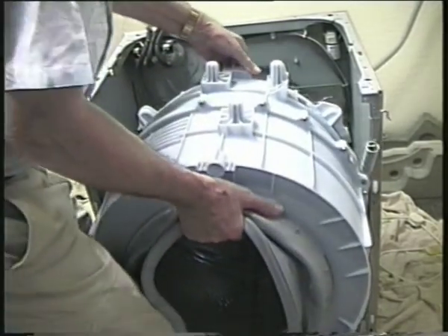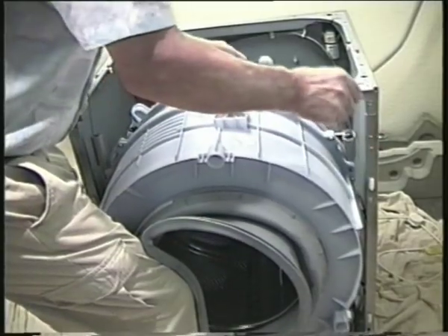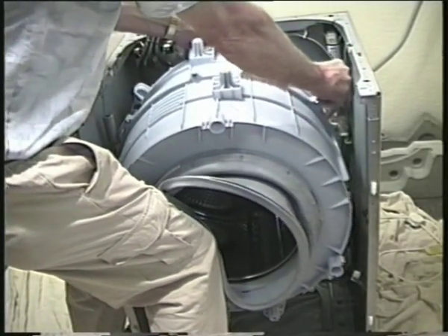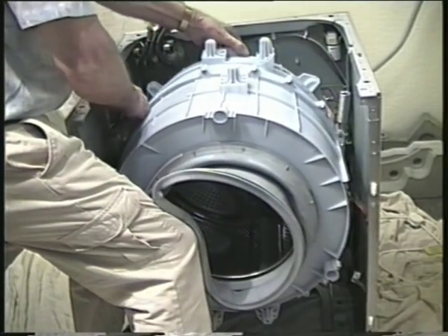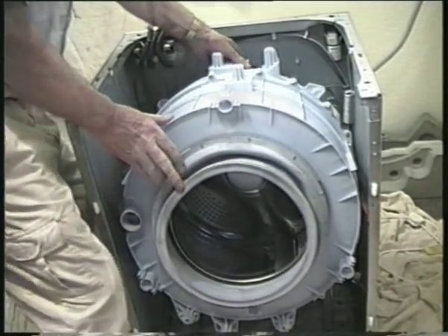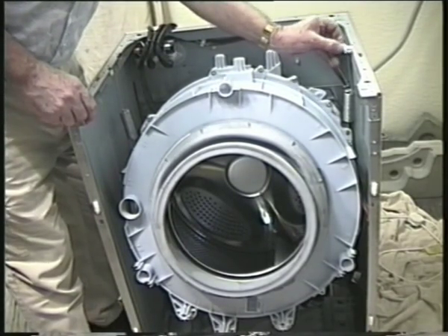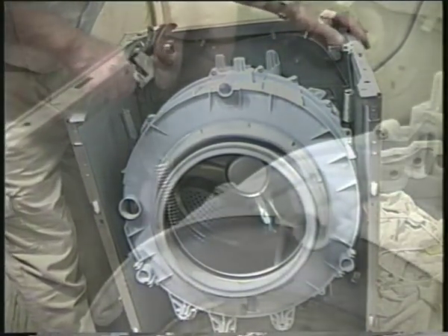At this point the container doesn't weigh very much, even with the motor attached, but make sure the springs are upright so the hooks are at the top. This way it will be easy to slot them into their respective recesses. The spring retainers just push in and lock into place.